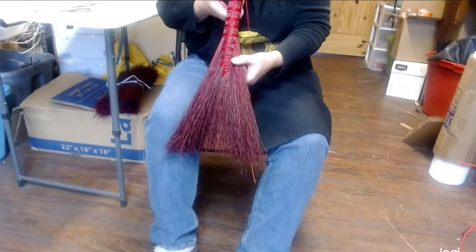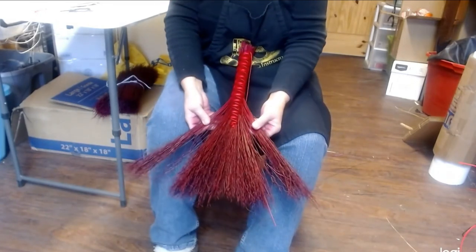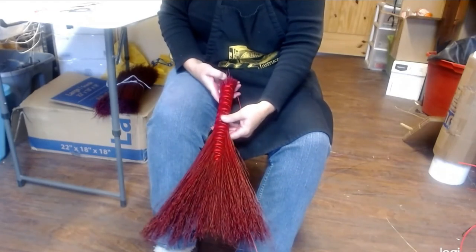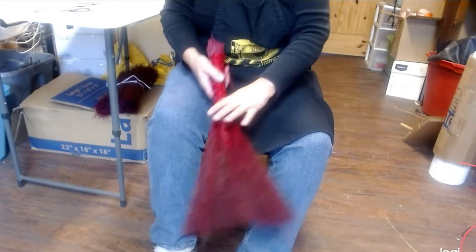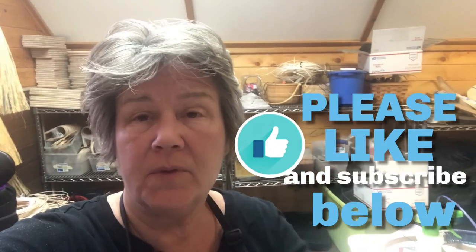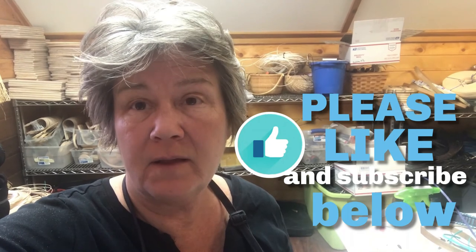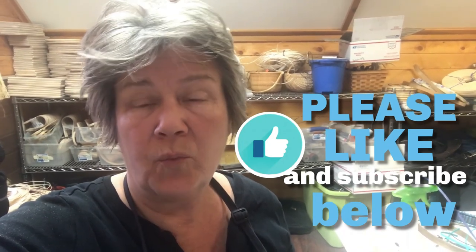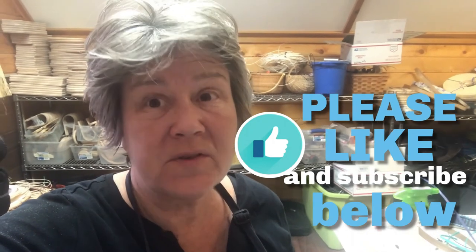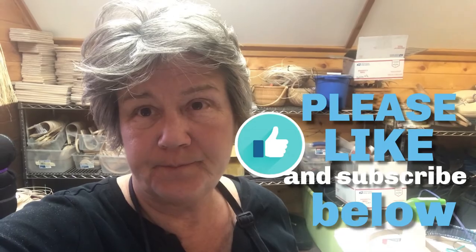Nice hawk tail whisk broom! Let me clean this up and then we'll talk about coming back down to plate it. It's Jill — don't forget to give us a thumbs up, like our videos, and subscribe so you're always updated on anything basket-related on our Jill Show basketry channel. Please like us and subscribe — see you next time!